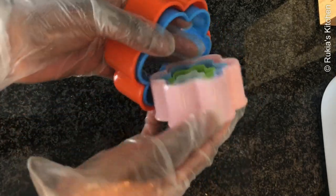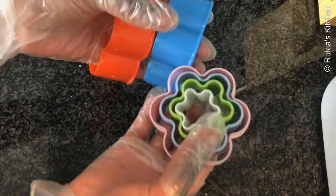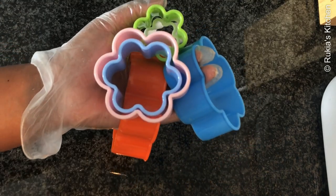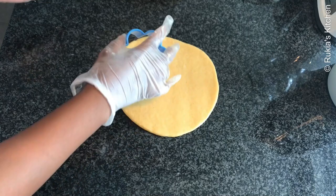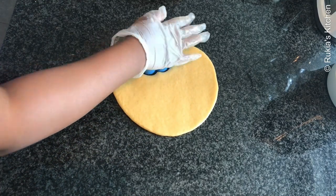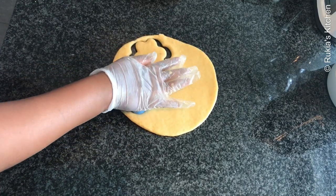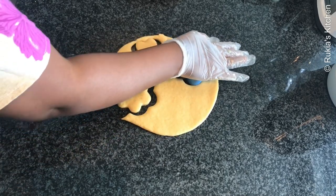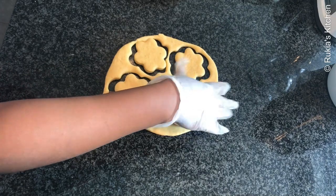Take one piece of dough at a time and roll it out into a medium thick circle. To shape the donuts I'm going to use these cutters, or you can use a glass or a bottle lid — that's up to you. Make sure the circle is not too thin; it has to be thick. Then take your cutter and shape your donuts.